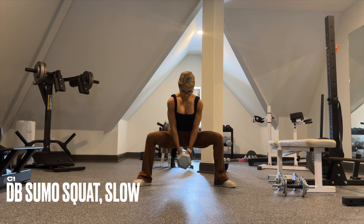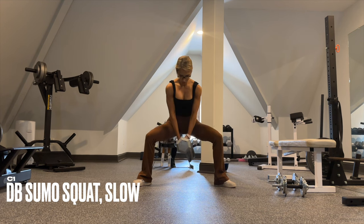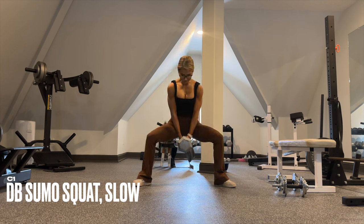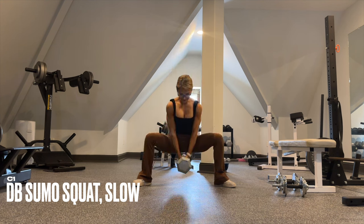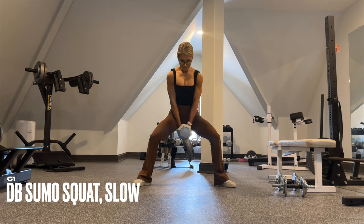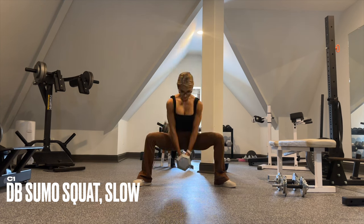These dumbbell sumo squats use a very slow tempo and a very low rep count, so really challenge yourself with the weight selection. Take it down for a count of three, one count pause, then take it up for a count of three. Try not to lock out at the top — keep constant tension in the muscles throughout.